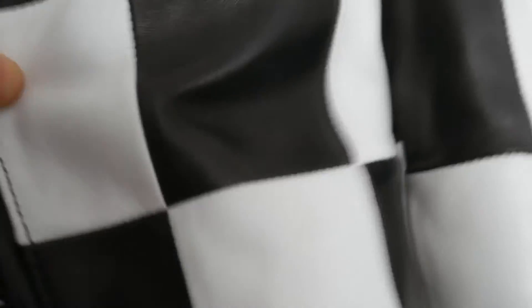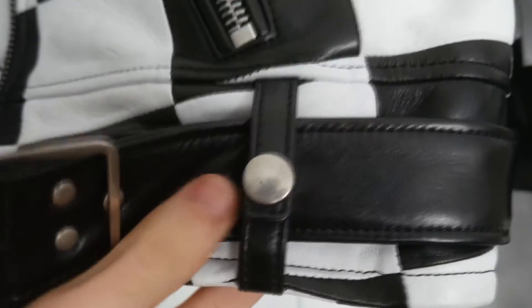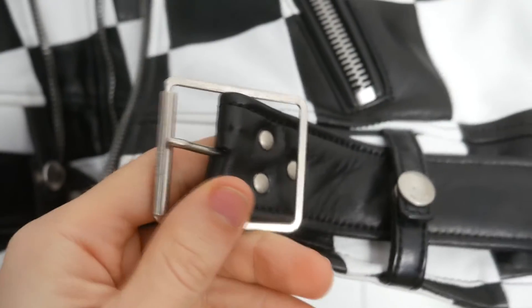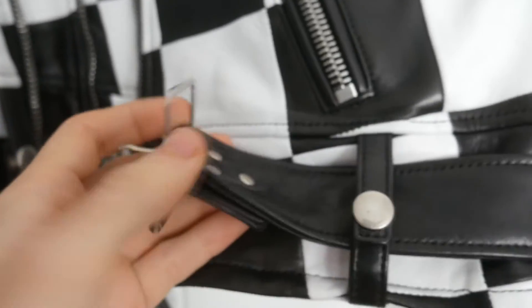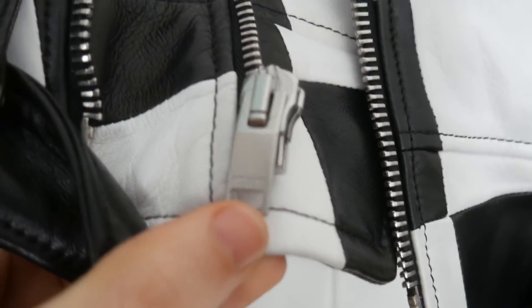Here you can see the lumbar bladder. Every patch is stitched all together — really great craftsmanship. The lumbar is really sturdy also. We have a belt here, with snap buttons also featuring the Saint Laurent logo. The belt is quite lightweight, made of metal. Here's the big zipper with the Saint Laurent logo here on the slider.